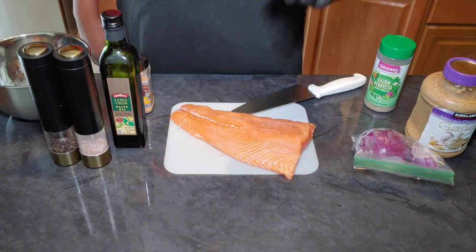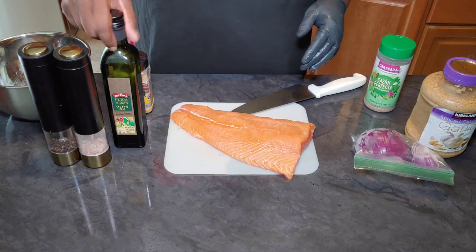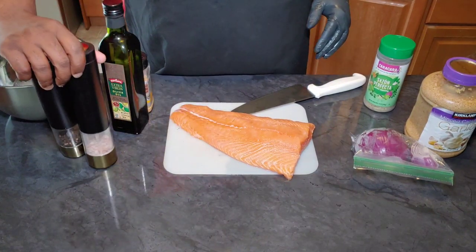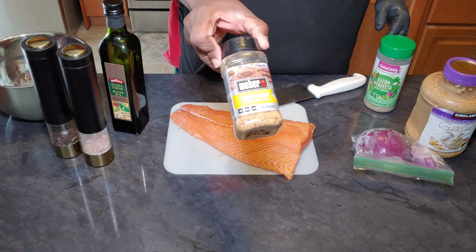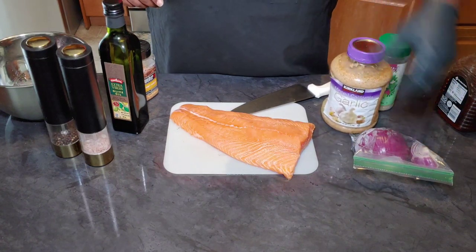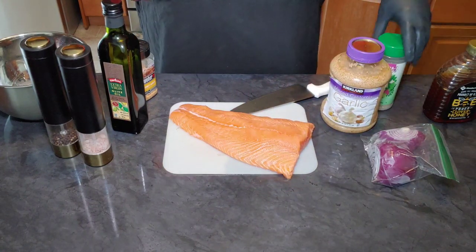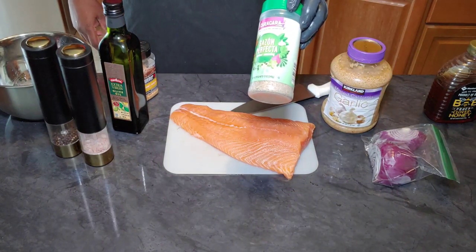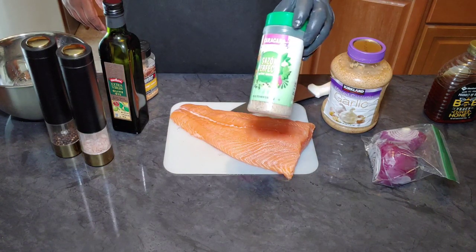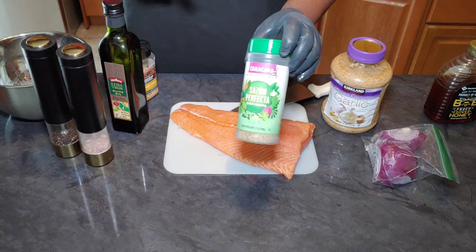As far as our ingredients go, we've got the salmon — about a one and a half pound portion. We have a little bit of olive oil, salt and pepper. We're going to use a little bit of this Weber honey garlic seasoning — this stuff is amazing especially on salmon. We have our garlic, a little bit of red onion, and of course you've got to have your honey. I'm also going to use this sazon perfecta, which is like a knockoff complete seasoning. You can get it at Save-A-Lot and it is really, really good, so I do recommend picking that up.